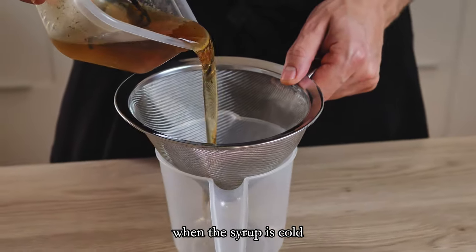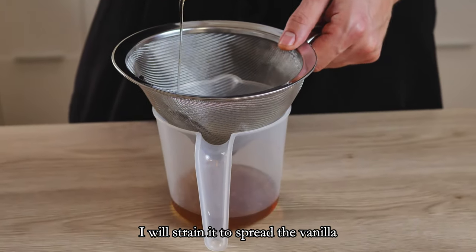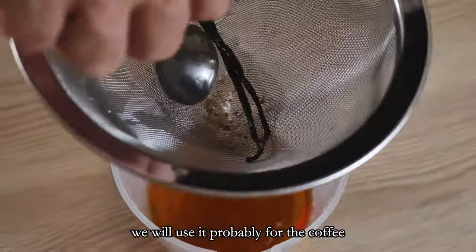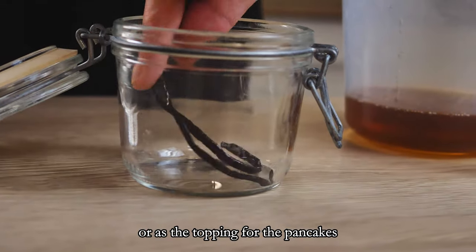When the syrup is cold, I will strain it to remove the vanilla and transfer it to a glass jar to use later. We will probably use it for coffee or as a topping for pancakes.